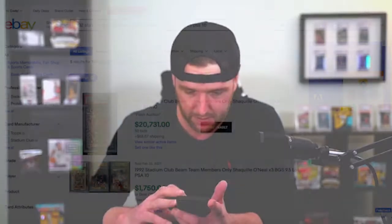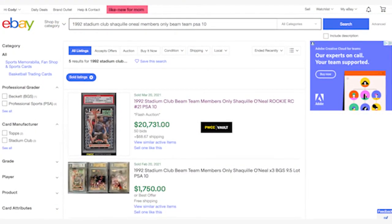A PSA 9 Jordan sold last month for $2,200, and a PSA 9 went for $7,920. The Shaq Members Only Beam Team — there are two currently for sale at $50,000 and $15,000 for a raw one. That's crazy stuff, but the last sold was about $20,731. You can zoom in on that — $20,731.